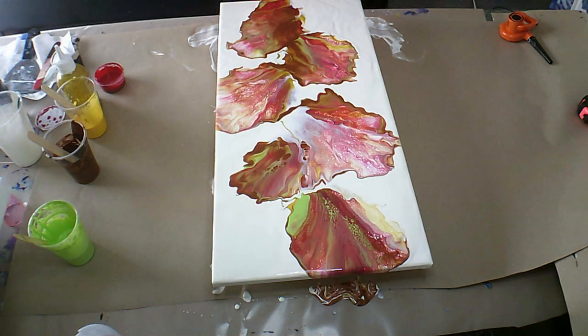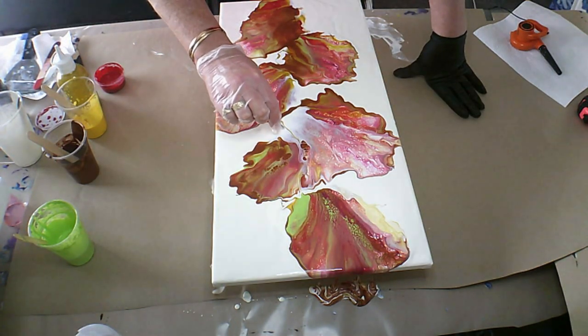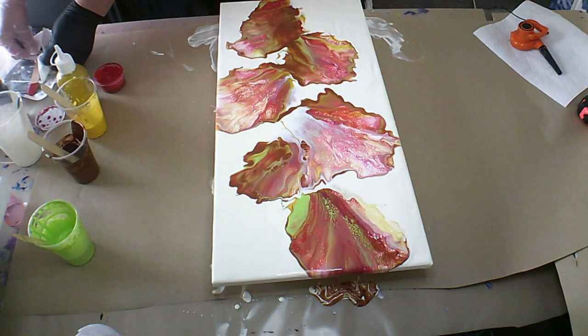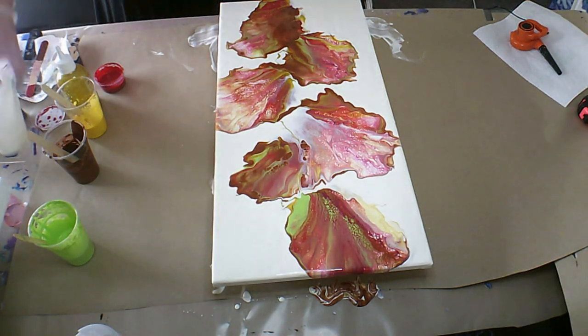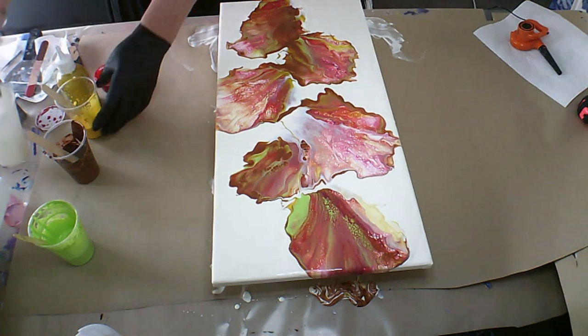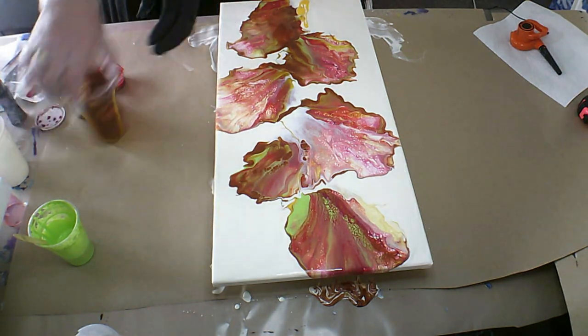I really like this, although you know me and my numbers — I only have six petals. I need another petal and I want to blow that out a bit more, so I'm going to add some here. A teeny bit of brown.